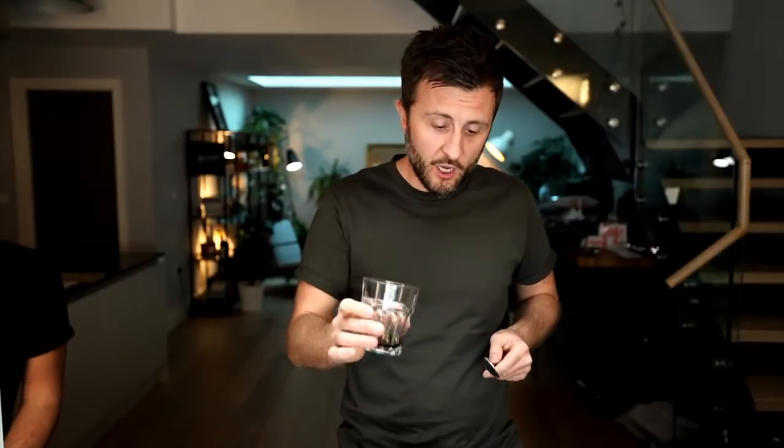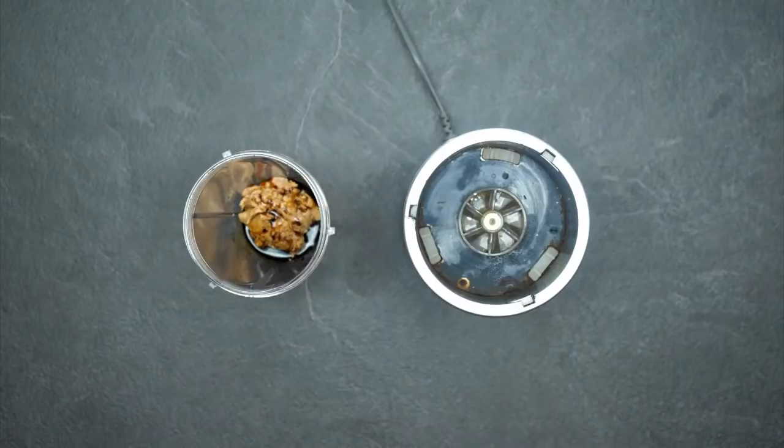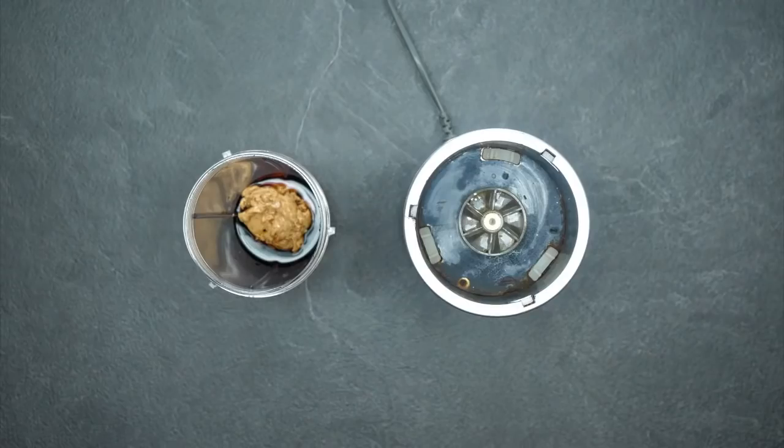Then we've got some soy sauce for saltiness and wonderful colour. And this is just water — just to make the consistency of the satay sauce nice and loose. Now I've got a lime here. I forgot to chop it so I'm going to chop it right now.